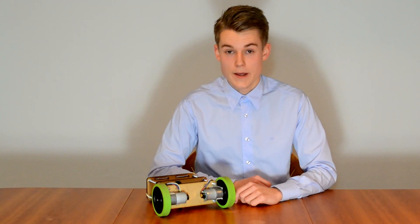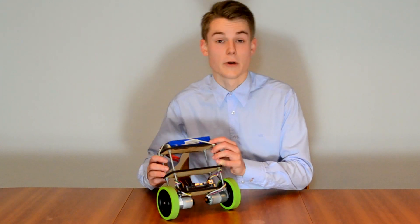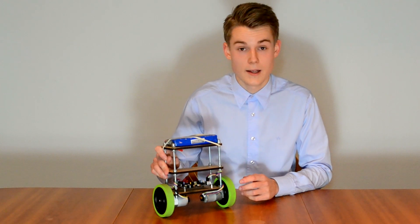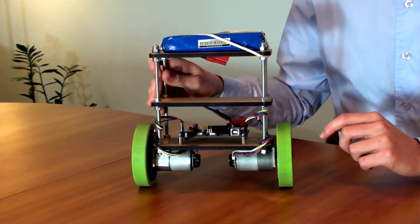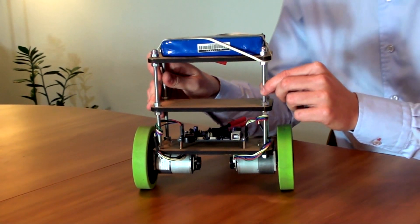The Ballanduino is an Arduino-compatible balancing robot. As you can see, it consists of some different parts. Mainly, we have three layers of laser-cut plywood, each assembled with a solid and strong steel rod.